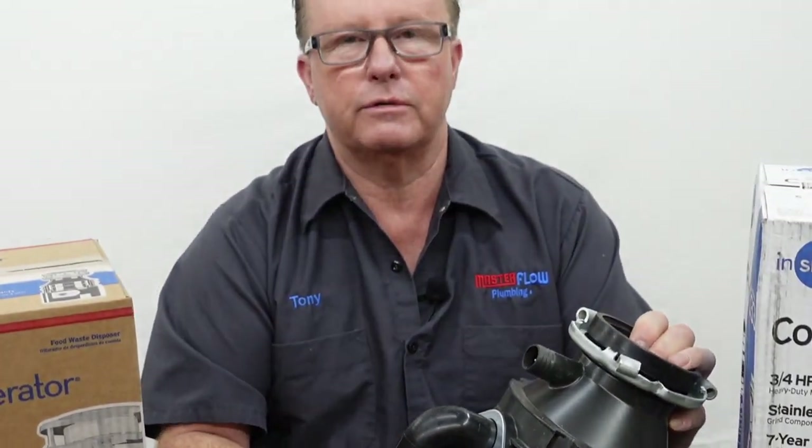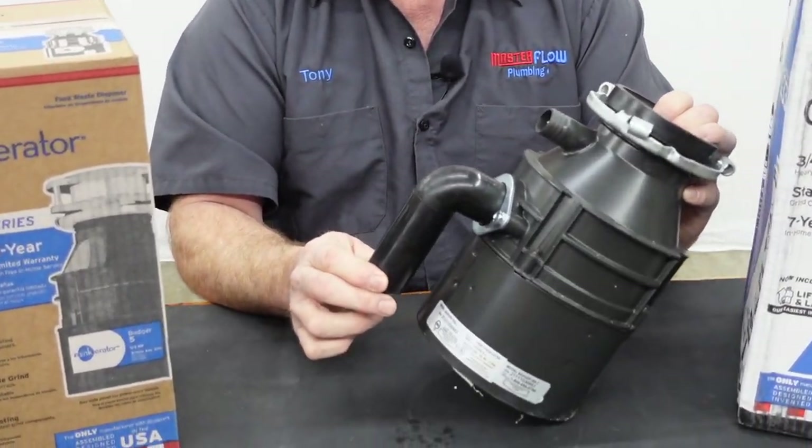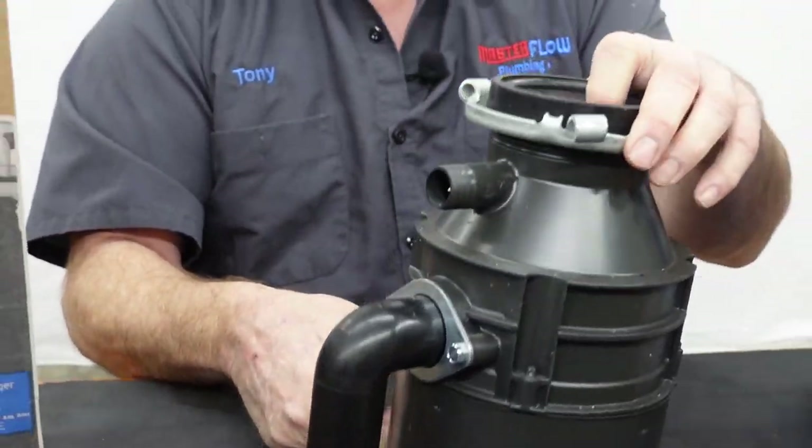You can see this is nowhere near a two-inch pipe. This is actually an inch-and-a-half tubular elbow that comes off of here, so the inside diameter is actually that small. So having a bigger, more powerful garbage disposal is not really going to help you.